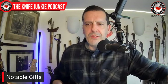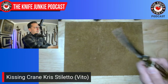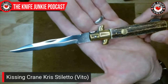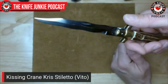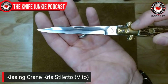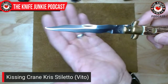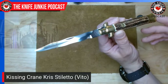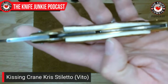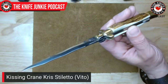Also from my brother: the Kissing Cranes Stiletto. It's not an automatic, but it has the Italian stiletto look with double quillons. Instinctively I pushed down on the quillon thinking it would unlock like an auto — but it's a backlock. Beautiful kris-shaped blade with an upturned tip, real stag handles, and what appears to be non-brass bolsters — an interesting combination.